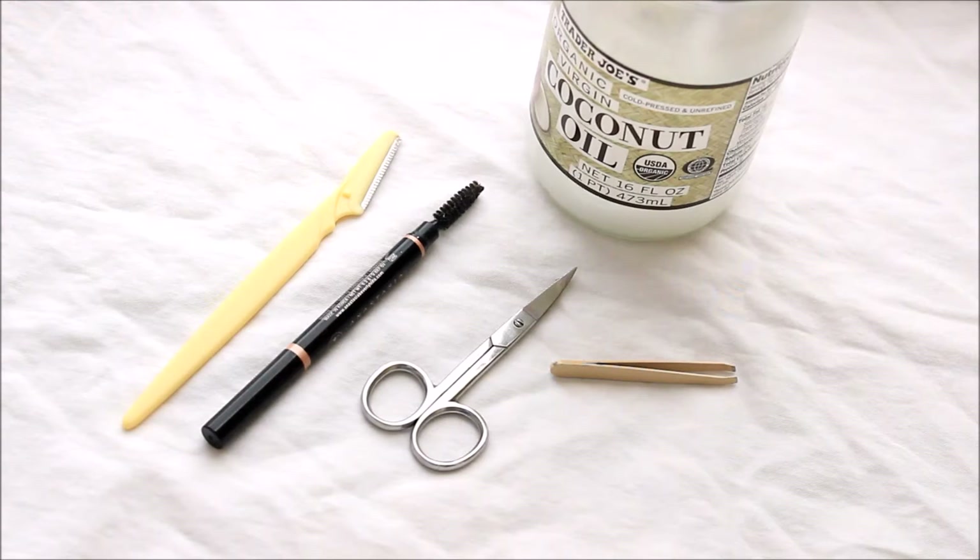If you want to see how I fill in my eyebrows, I will link that — it is part of my Makeup for Beginners series that's going on this month, so you guys can check that out as well. And without further ado, let's get into the tutorial.